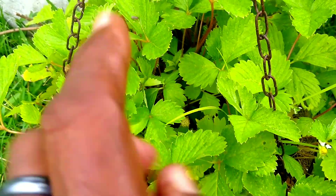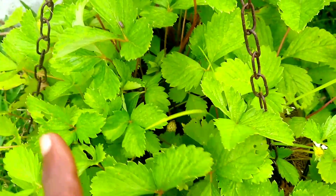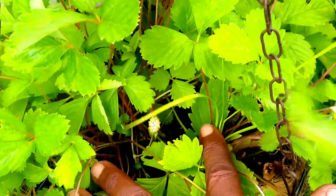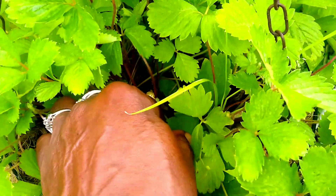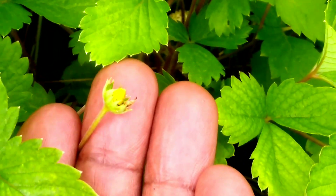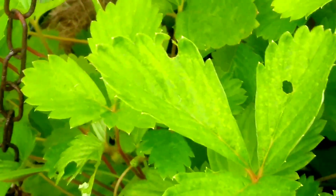This is the White Soul Strawberry from Baker Creek, and I started these strawberries from seed. Look at that — my first white strawberry from Baker Creek! It's not at its peak yet because it's very small, but there she is. There are a lot more flowers on here, so I'm looking forward to more strawberries to come. There's one right there, but it's small. Lots of flowers though, and I'm definitely looking forward to more.